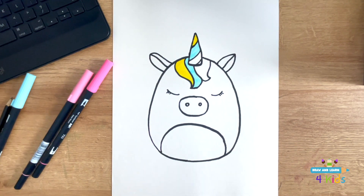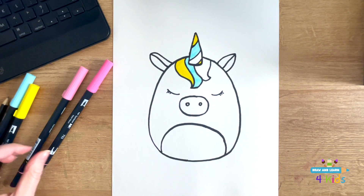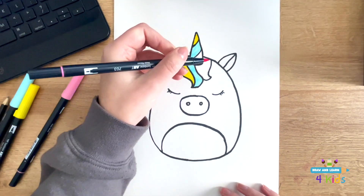Next, I'm going to take one of my pink colors and do the same thing to fill in the rest of the horn and the rest of the fur.